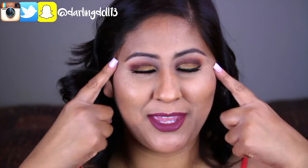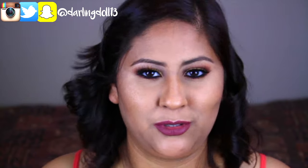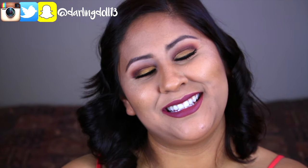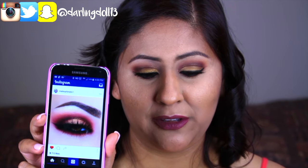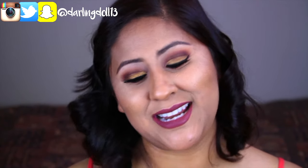Hey guys, what's up! Today I'm going to be recreating this eye makeup look. I was scrolling through Instagram — like always, because who doesn't scroll through Instagram when they're killing time — I was actually waiting to get my nails done and I came across this really cool Instagram page called Makeup Fanatic One. I fell in love with one of their eyeshadow looks, and here it is — voila! I really, really love the way this looks and I wanted to try it out on my skin tone.